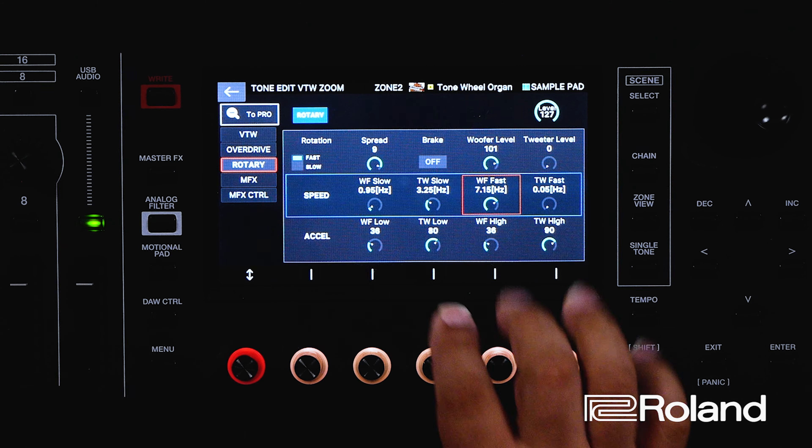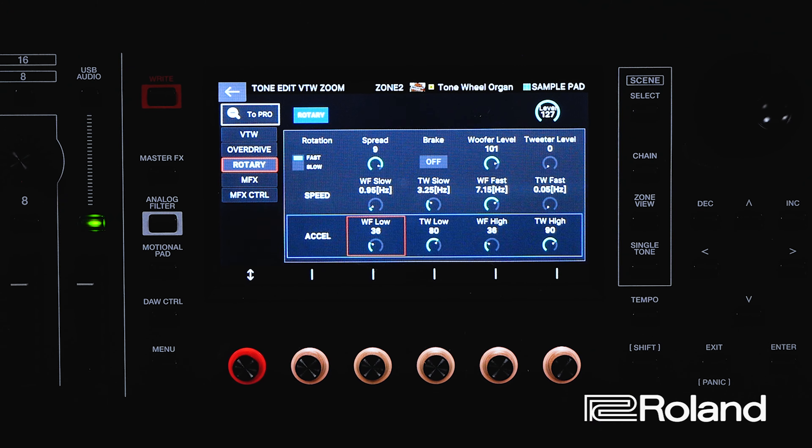Hi, Ed Diaz here. In today's video, we're going to learn how to customize the rotary speaker inside the Roland Phantom's Virtual ToneWheel Organ. Let's get started.